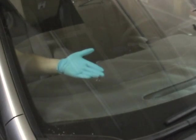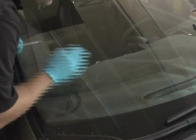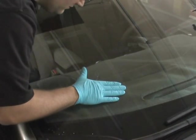Use the sharp end of your probe to remove any loose debris from the center of the break. Follow this by checking the temperature of the glass. The glass should be room temperature.